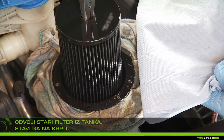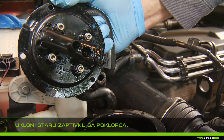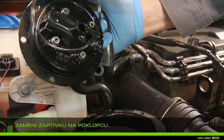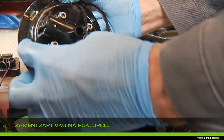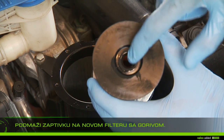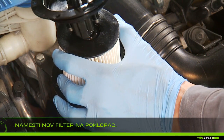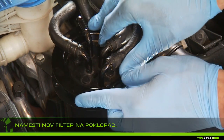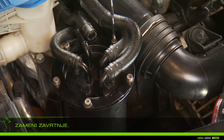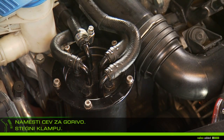Remove the used gasket of the cap. Lubricate the filter gasket with fuel. Replace the gasket cap with the new one. Lubricate the gasket of the new filter with fuel. Fit the new filter on the cap and replace the screws of the filter cap. Connect the clamp and the fuel pipe and tighten.